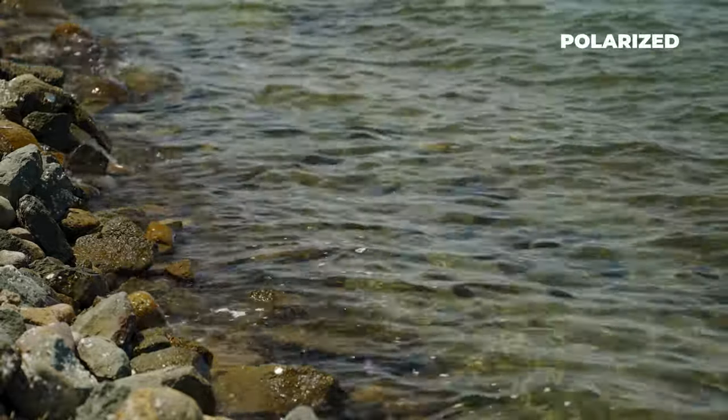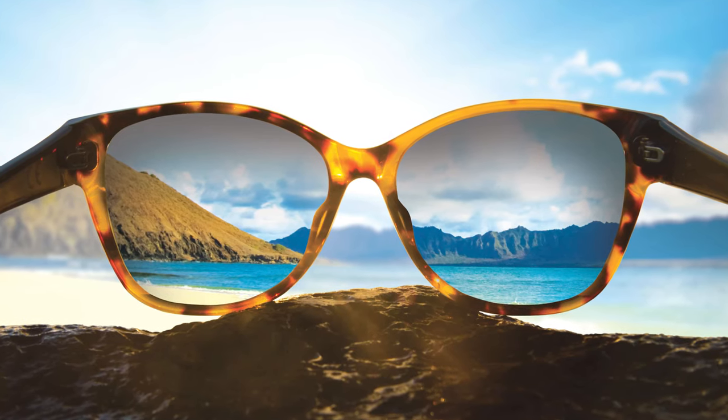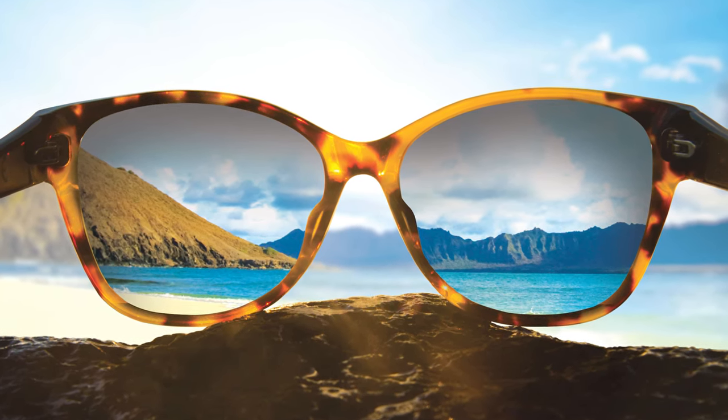All Maui Jims are polarized, but they do a lot more than that. The PolarizedPlus 2 technology increases contrast, increases colors, and increases depth perception. The way they do that is by using a patented blend of rare earth elements — actually three rare earth elements — that enhance red, green, and blue light waves. Basically it keeps bad light out and lets good light in.